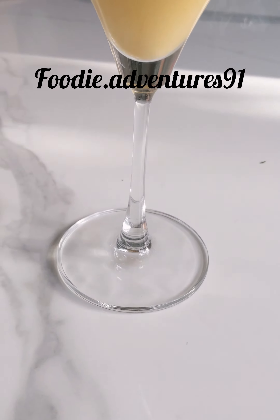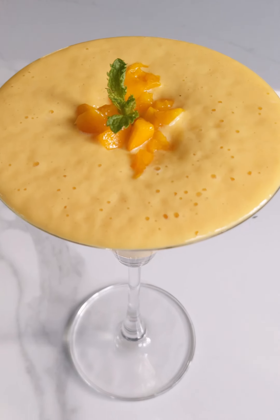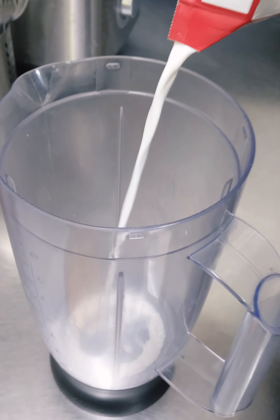Hey everyone, welcome back to Foodie Adventure! Today we're going to show you how to make a delicious Alphonso mango milkshake. It's the perfect way to beat the heat and enjoy the sweetness and juicy flavor of this tropical fruit.